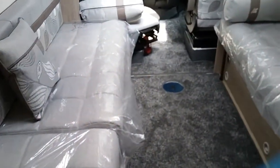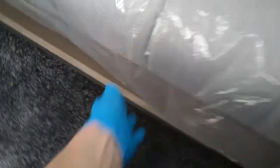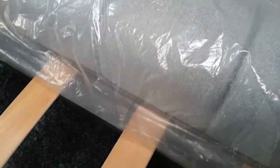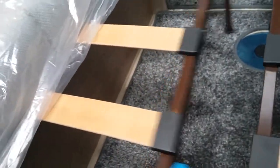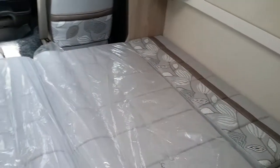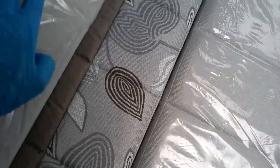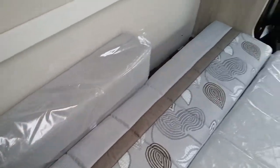The front bed is very easy to make. You can either have it as two singles or as a double — it's just a matter of slightly lifting up and pulling both sides across, then pulling the cushions all in. I usually flip the cushions over as they're a lot less bumpy when flipped. You'll see there's a slight gap, and that is what this fold-out infill is for — it just slots down and folds over to fill the gap.